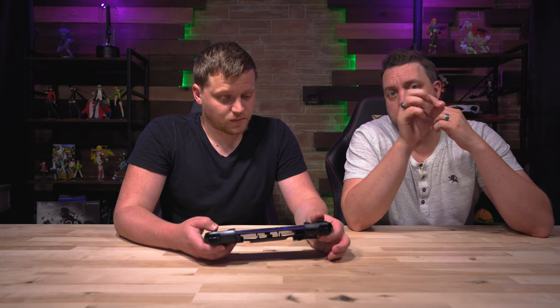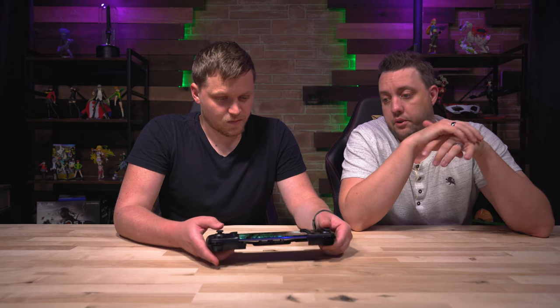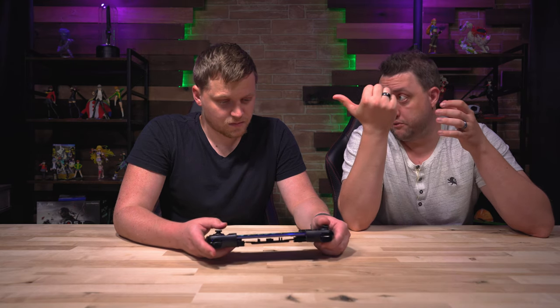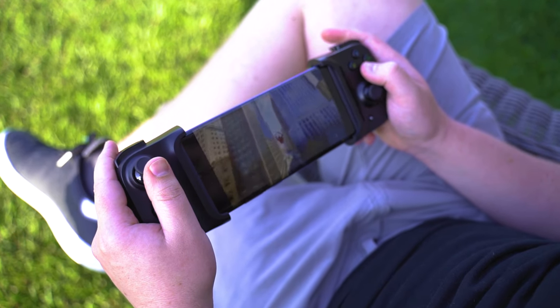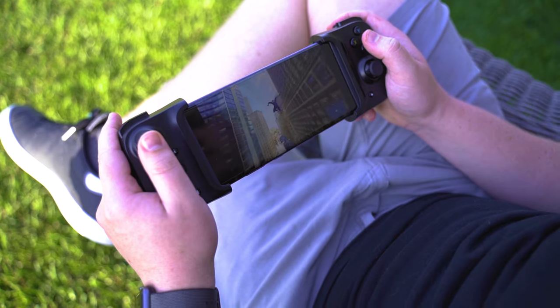Originally it had a setting where the sensitivity was set to 7 out of 35. So we adjusted it all the way to 35, which made a huge difference on the touchpad portion. It makes it much more playable — at first I thought it just wasn't working at all.